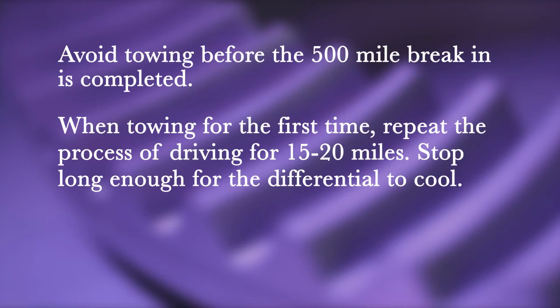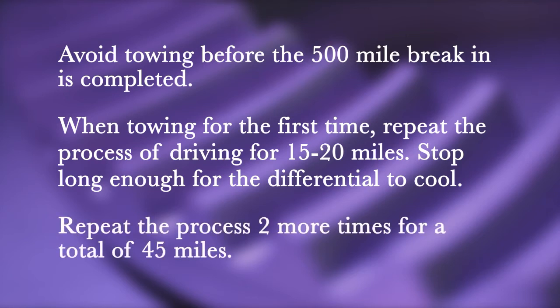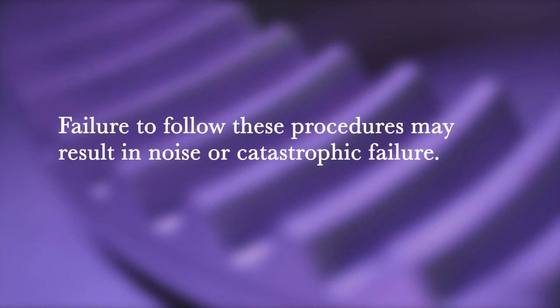When towing for the first time, repeat the process of driving for 15 to 20 miles and then stopping long enough for the differential to cool. Repeat the process two more times for a total of 45 towing miles to fully break the gears in. Failure to follow these break-in procedures can cause damage to the gear set, resulting in gear noise or catastrophic failure.